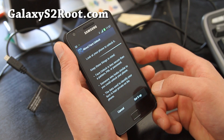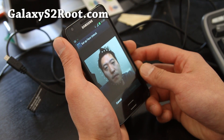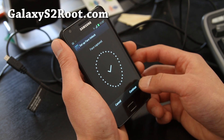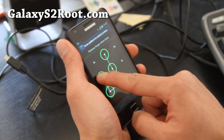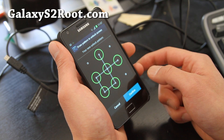Let's try face unlock and see if it works. Wow, it works really fast — way faster than the Galaxy Nexus. I really like it. The face unlock feature works really well. This is actually my friend's phone, so if you try to unlock it and his face doesn't work, he's gonna be laughing.